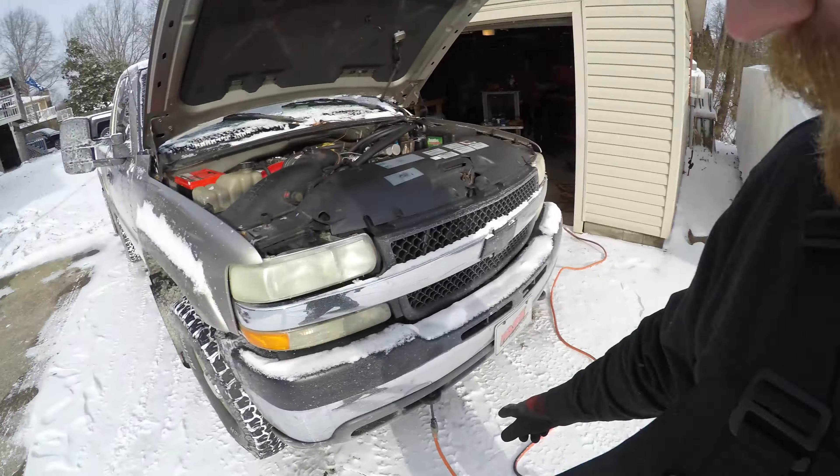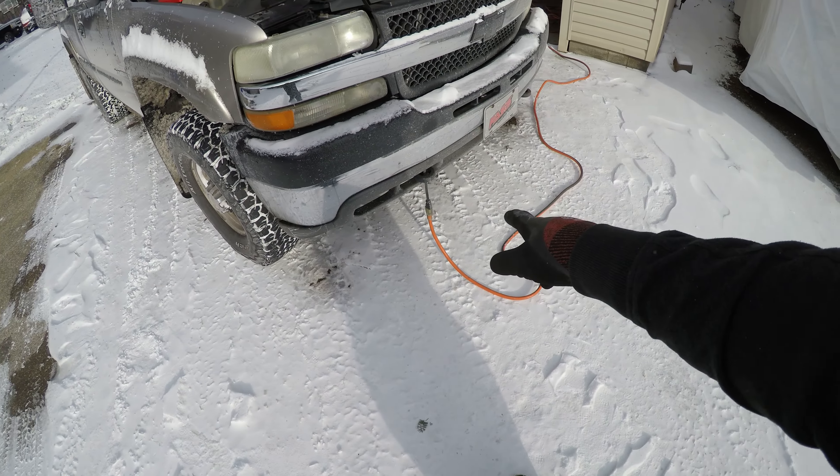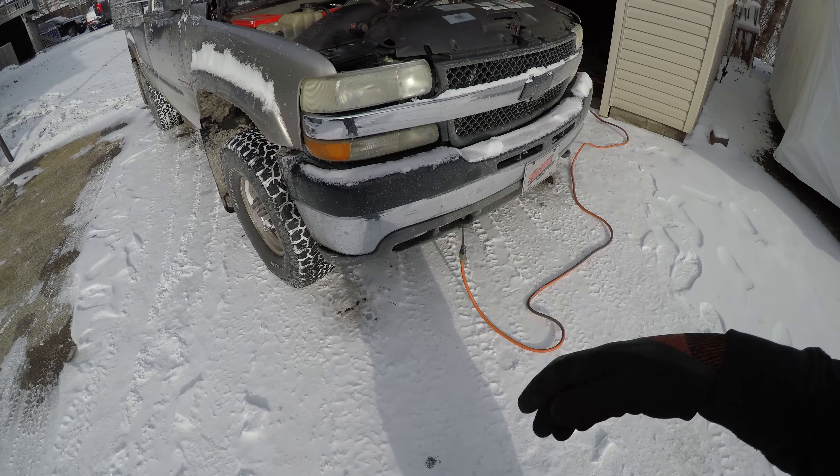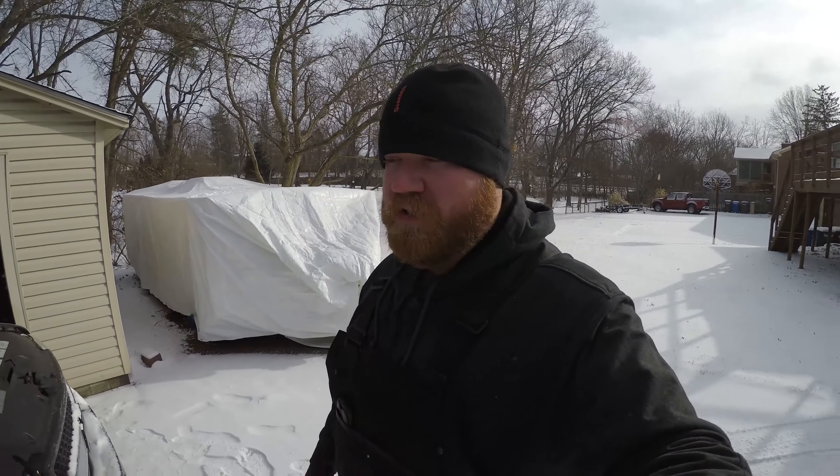This is going to be neat — this is by far the coldest that I've started this truck. Full disclosure, it was so cold yesterday that even those Odysseys would crank it and it would start to kick over, but it wouldn't fire up. So I had to plug in the block heater, just like I have right now. It's been plugged in for only about 20 minutes, and that's all it took yesterday. We'll see how it responds today.